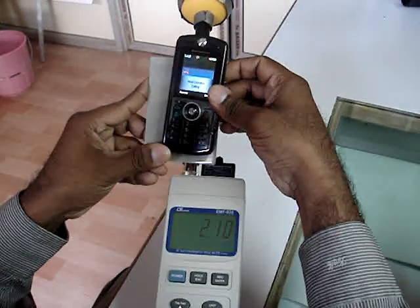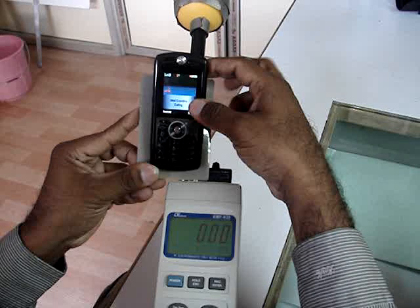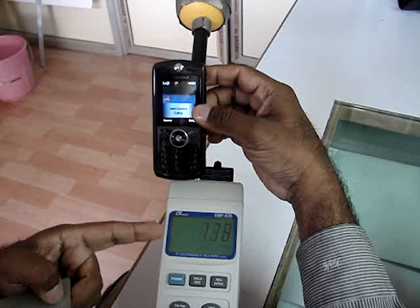At this point, I introduce my cell phone shield and you can see the radiation has gone down to zero. As soon as I take it out, the radiation reading has again increased to a very high level.